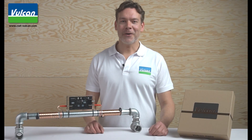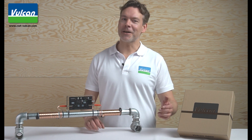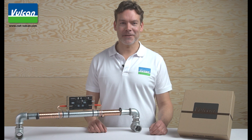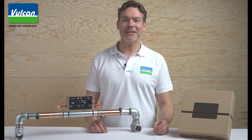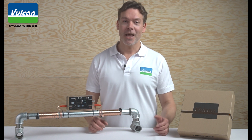Hello. Today I would like to show you how to install the Vulcan anti-scale system in your private home. But what is Vulcan actually? Vulcan is an eco-friendly anti-scale system that prevents lime-scale problems in your household and also reduces existing lime-scale deposits in your entire piping system in your house.